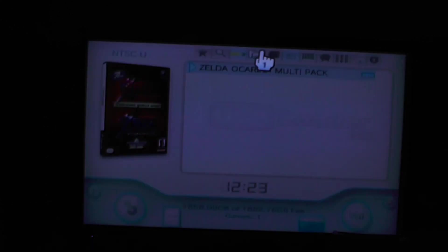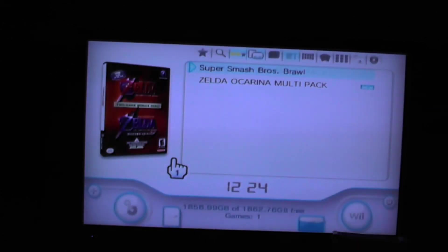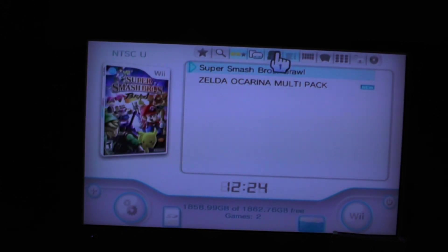For some reason I can't see the Wii games now. Let's just turn it off and turn it back on — and there we go, now we can see them both. It's a little buggy. Let's try to run Zelda and see what happens.